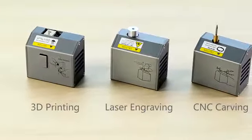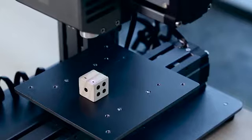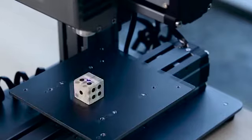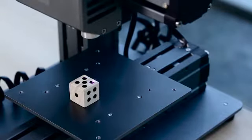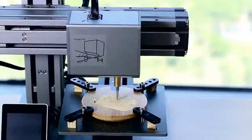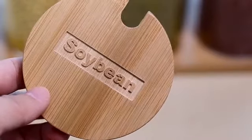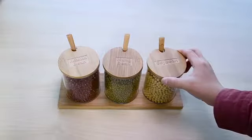Snapmaker also features expanded options of laser engraving and CNC carving with interchangeable heads. Snapmaker can be easily transformed into a laser engraver that sparks your creativity, and a CNC carving machine that lets your imagination run wild. Snapmaker is versatile, inspiring you to create in more ways.